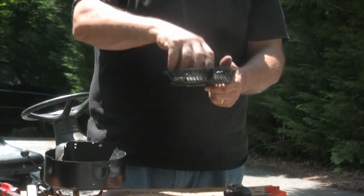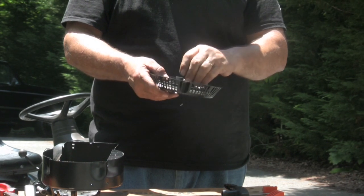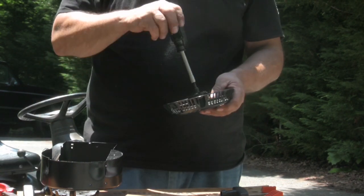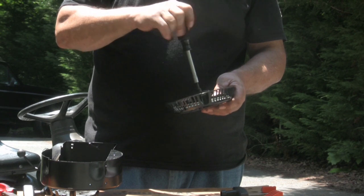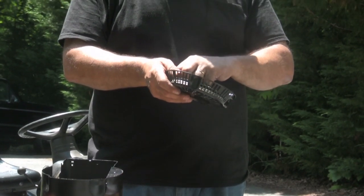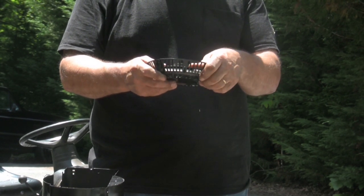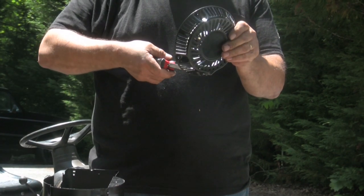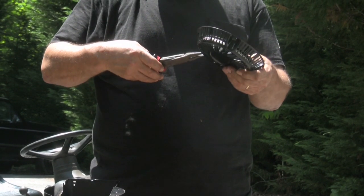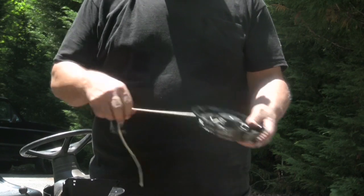When you do, you're going to spin it backwards until you feel it catch. Now it catches right there. We'll put our pawls back on and our retainer, then feed the rope through the hole. And then we put our handle back on.